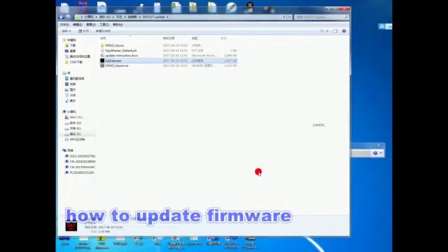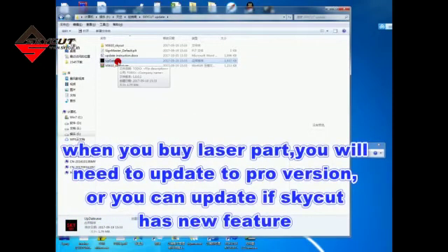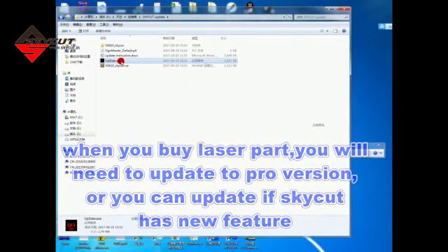In this video, we will show you how to update firmware. When you buy laser parts, you will need to update properly. Or, you can update if Skycard has a new feature.